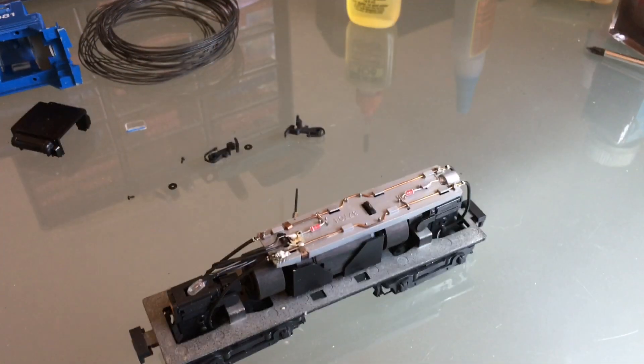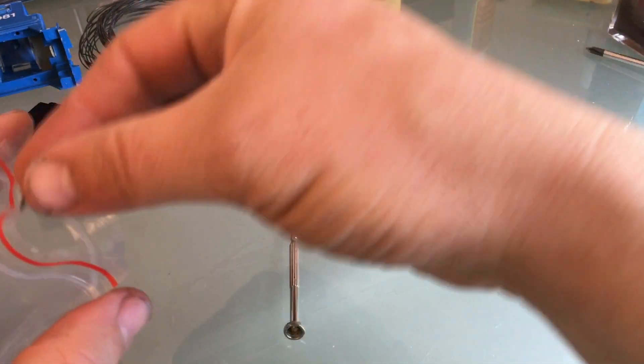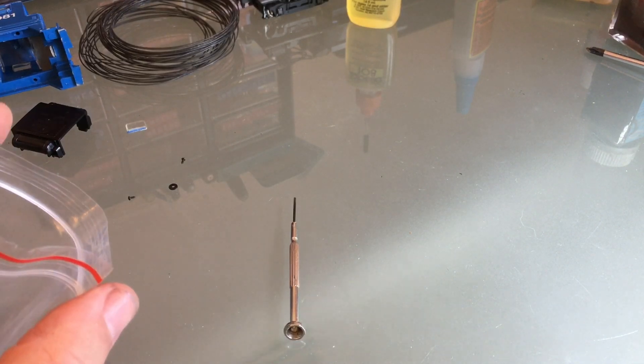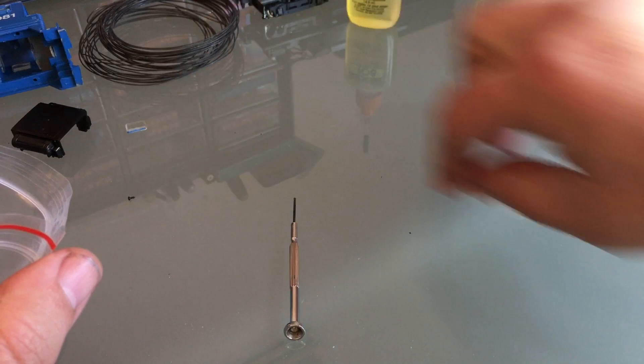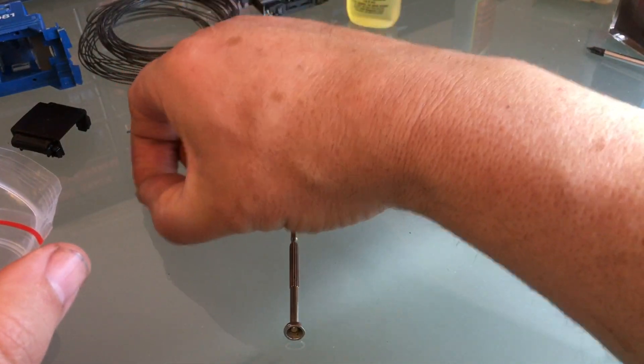I'm going to clean and re-lubricate all this, but I'll do it while my paint's drying. My first priority is going to be fixing the shell. I have a little baggie to keep all my parts — that's going to save me from some trouble down the road, because these are small N-scale screws.